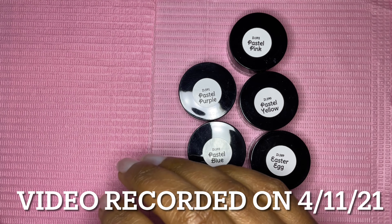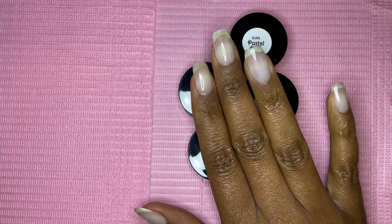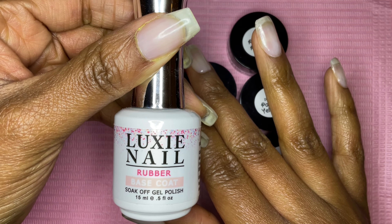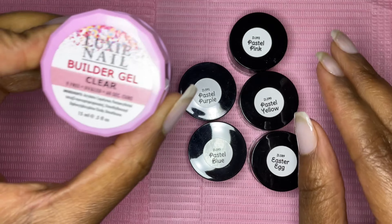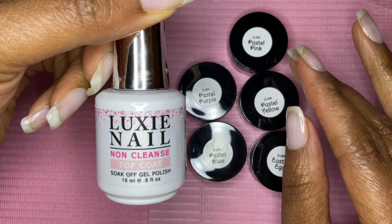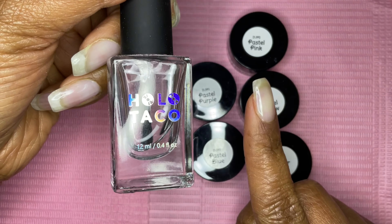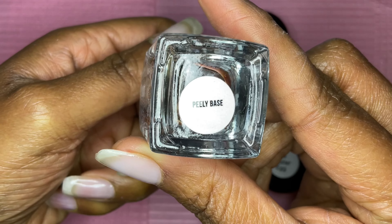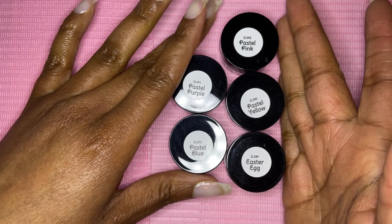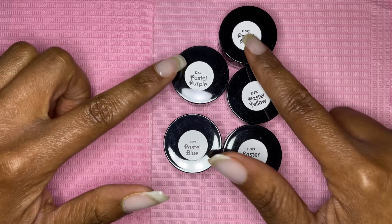Hi guys, I'm back with another dip powder mani. Before we get started, I have on Luxi Nail builder gel. I started off with the rubber base coat, then applied the builder gel with the Luxi Nail builder gel brush I got from the site, and the Luxi Nail no-wipe top coat. All three of those products are HEMA-free, and I have on one coat of Hollow Taco Pilly Base. We're going to use this pastel set I got from the Luxi Nail shop on Etsy.